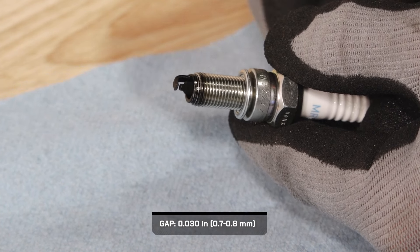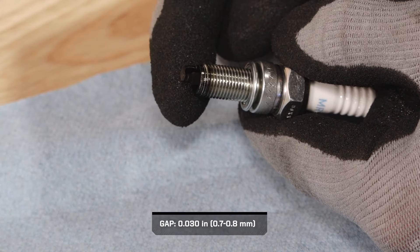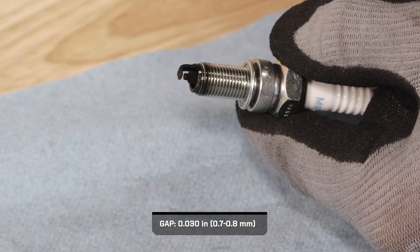If necessary, replace with the recommended spark plug. Refer to your owner's manual for recommended spark plugs.